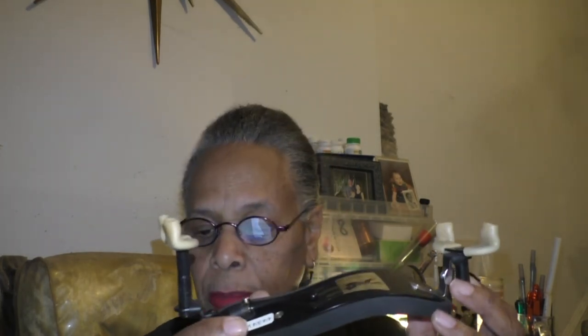This concludes my review of the Wolf Forte Secundo Shoulder Rest. Thank you. Cheryl, President of Araxis 3 Productions.